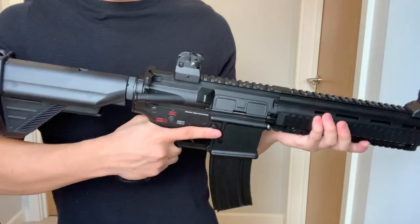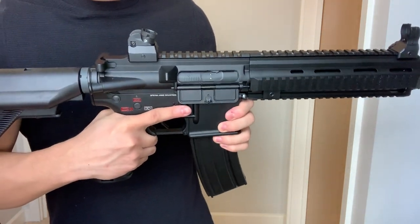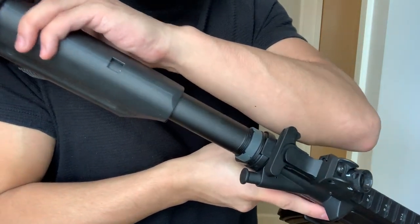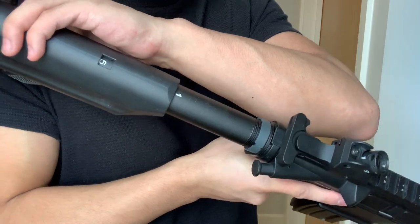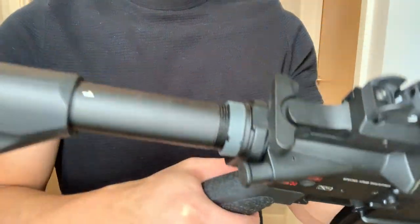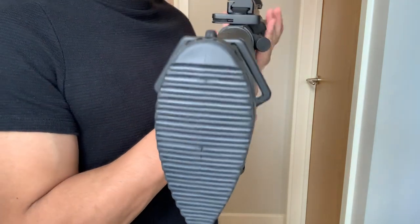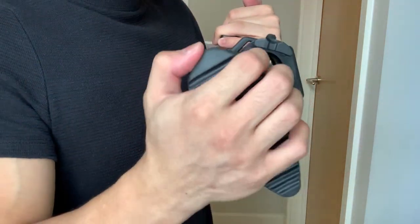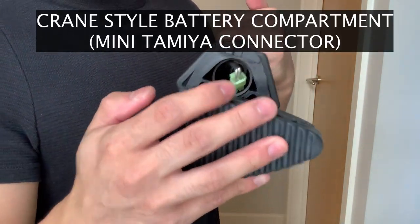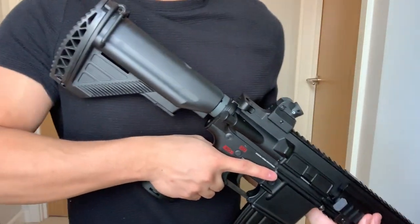At the back of the rail we've got the metal charging handle, which will manipulate the fully functioning bolt catch release. If we pull the stock back you'll see that the buffer tube is also made out of metal, so there's a lot of metal construction in this rifle. The stock itself has five different extensions so you can manipulate that depending on how far you want it. The stock has two different sling points and a third in the middle - it's made out of polymer with a rubberised butt pad so you won't be slipping anywhere when you've got it against your shoulder.